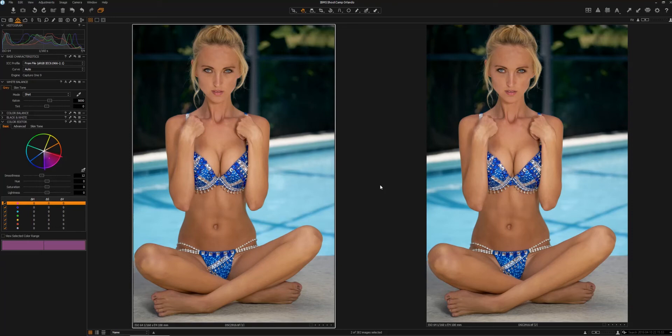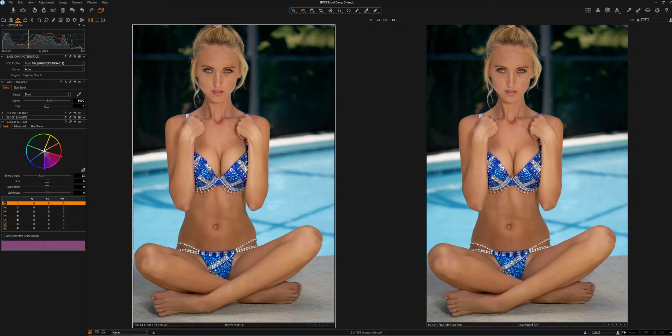Starting off, we have an image that I basically duplicated. The image on the left is the original. The only thing I've done with this image is I've gone into Photoshop and used the spot healing tool to remove some little moles or blemishes on the model. I've created a duplicate copy of that image, so we'll be making our adjustments to the image on the right. That way we will have a before and after comparison.